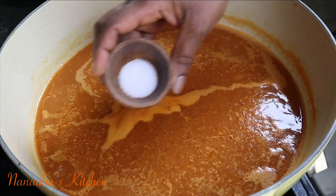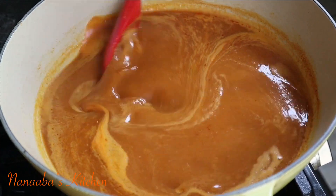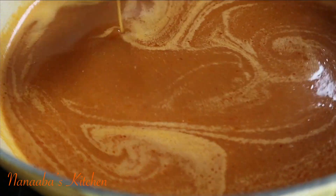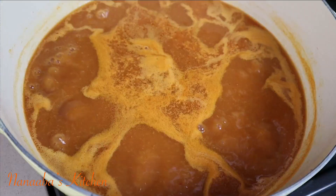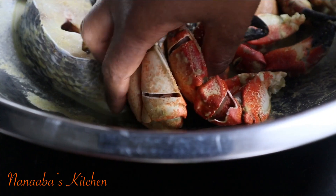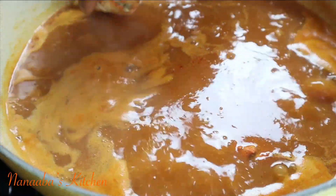We haven't added any seasoning yet, so I add some salt. This is also the point where you go in with your stock cubes — a vegetable stock cube or chicken stock cube will be perfect. I tasted it and it was just right. You want it to continue to simmer and come to a boil, then go in with the crabs first so they start exchanging their flavors with the soup.